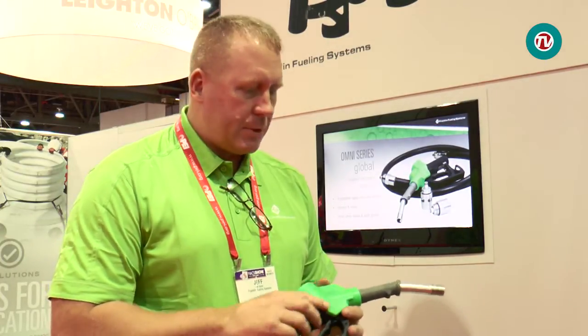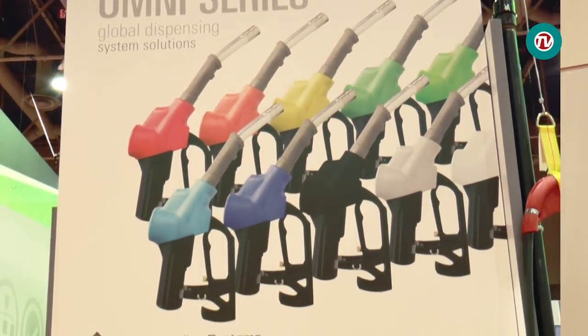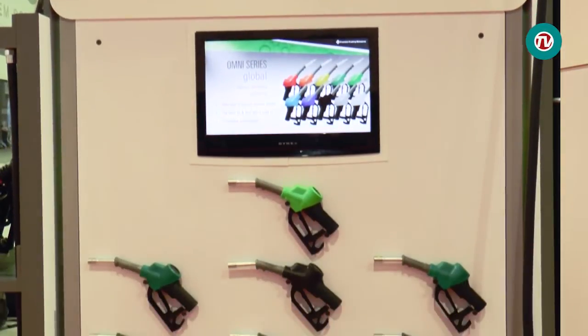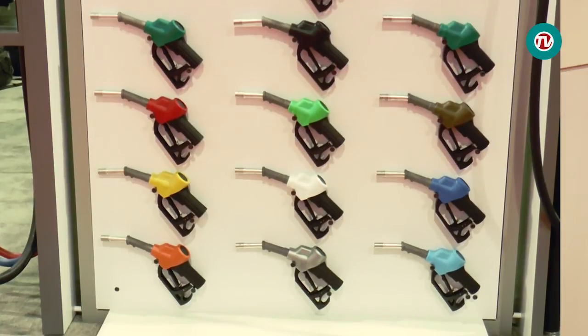This allows the station owner to save a lot of time at the down fueling point, letting cars go through rapidly and keeping the station profitable. This nozzle is marketed for the global market — certainly the China and Asia market, which is expanding in vapor recovery, but also the very mature EMEA market.